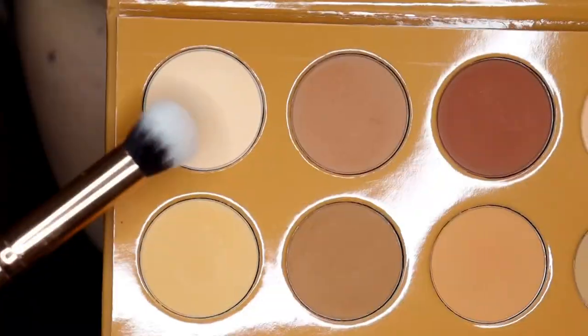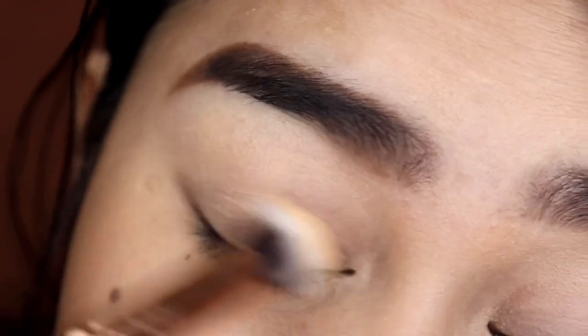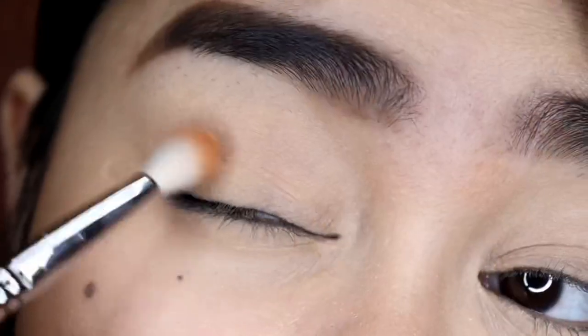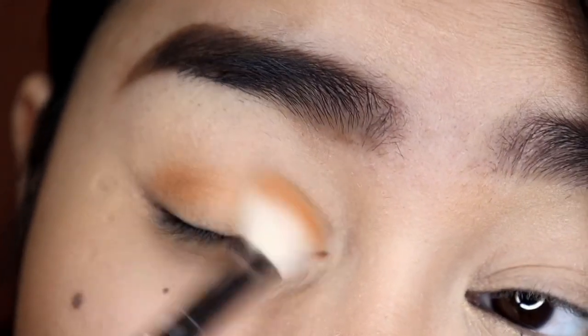For today's video I'm only going to be doing one look, but I'm going to try and use as many shades as possible. I'm going to start with this shade and apply it all over my lid, then I'm going to be using this shade and buff and blend it all over my lid.